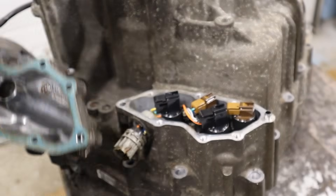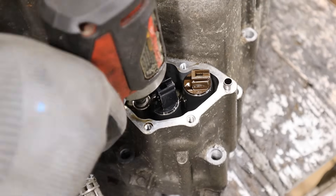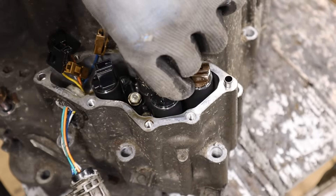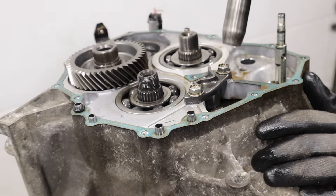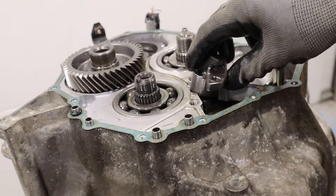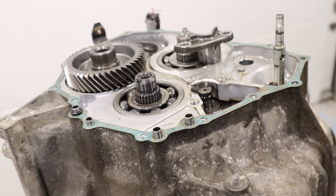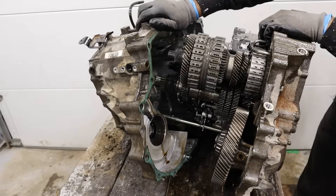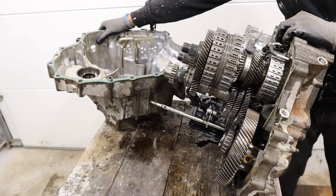This is actually the housing for the wires that come through here. Solenoids are held in with 10mm. If I remember correctly, this is your reverse idler gear — you've got to take this out otherwise the casing won't come off. Once you pop this bushing out, this gear is supposed to come back. Finally got that case off.